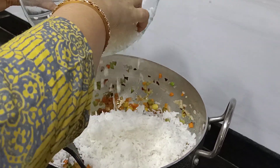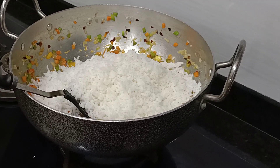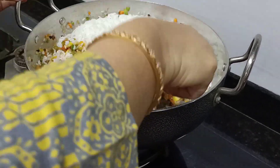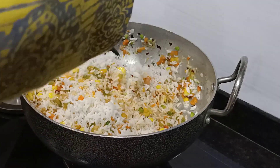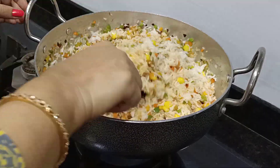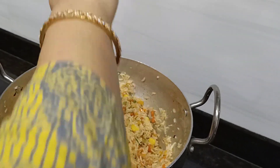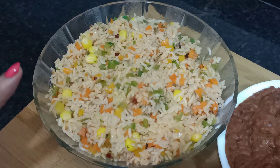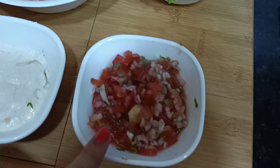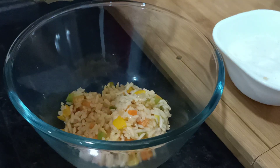I have normal rice that we have made regularly. For this, you can use a flat chip or a spatula. See how good it looks — we will transfer it into a bowl. All the ingredients are ready: rice, refried beans, salad leaves, salsa, and sour cream. We will assemble all the ingredients. I suggest you use a transparent bowl so that you can see the layers from outside — it looks very appealing.